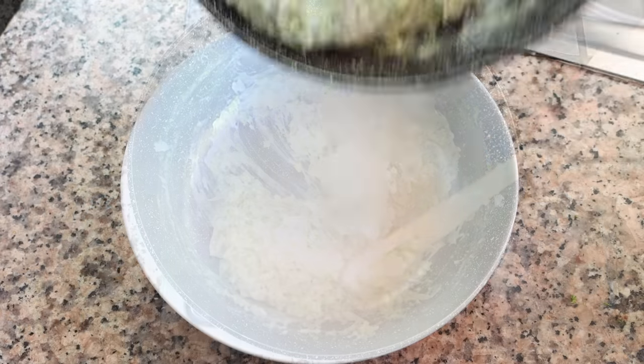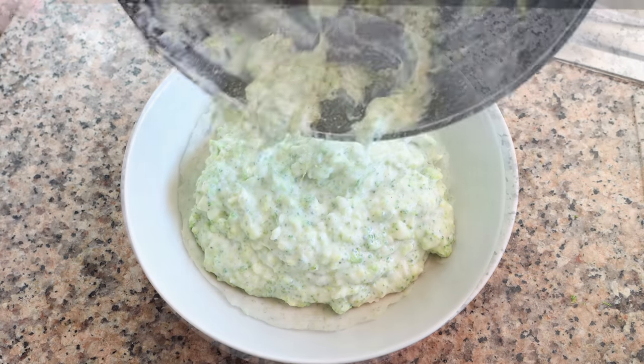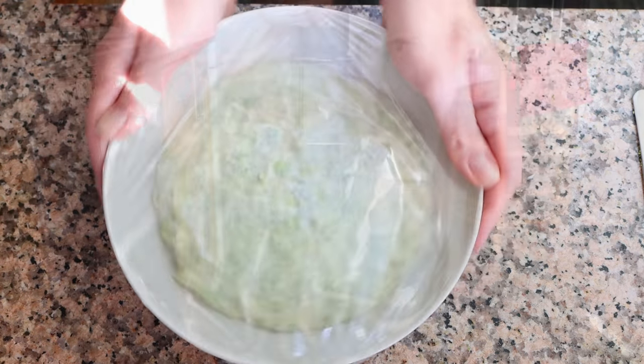Then we'll transfer our mixture into a large, shallow bowl. We'll cover it with saran wrap and let it sit at room temperature for just a couple minutes so it can slightly cool off, and then add it into the freezer for about 30 minutes.